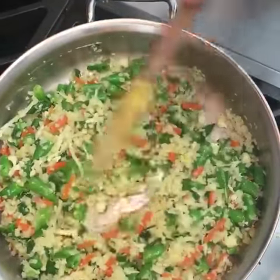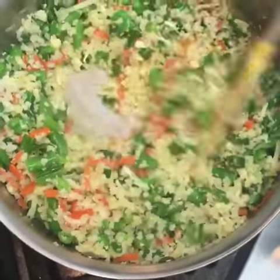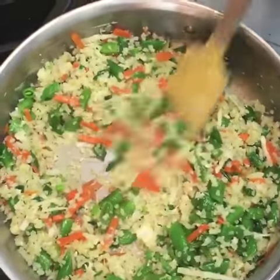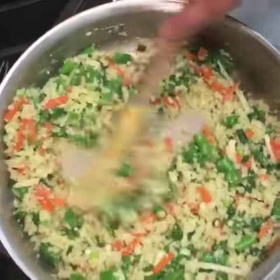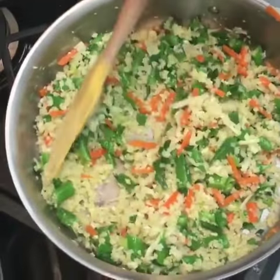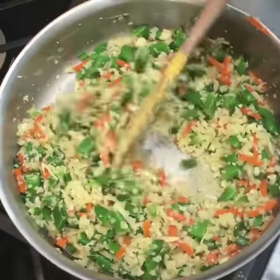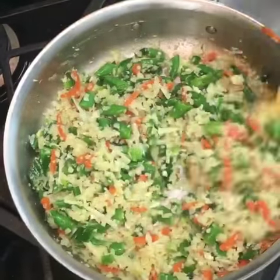You could use some diced tofu that you've browned off if you like that — that would be delicious here. Ground pork would be wonderful too. Some people are even doing half whole grain rice, half cauliflower to mix up the texture — I love that! It would cut the calories some but you wouldn't miss out on that wonderful chewy texture that brown rice gives you.